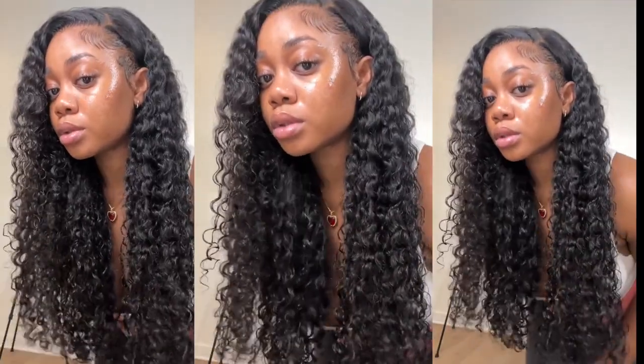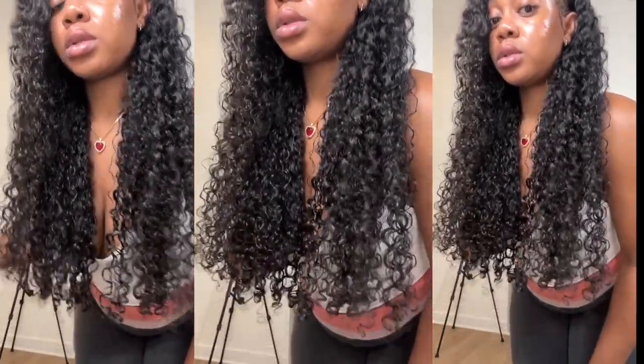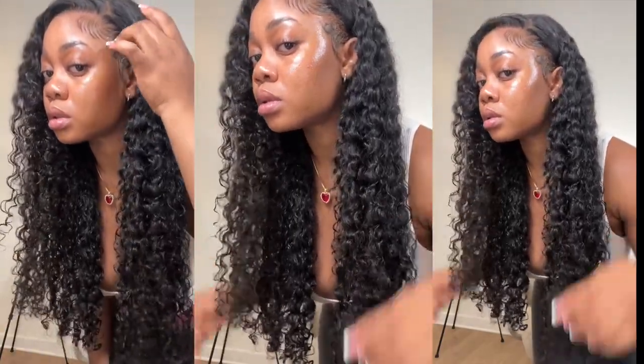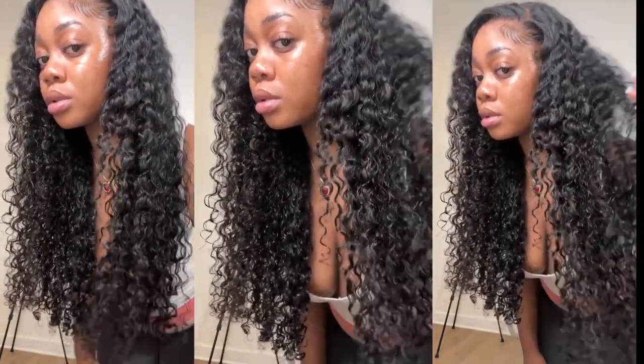That is all I have for my current curly hair routine. I hope you guys enjoyed this video and this tutorial. Hope to see you in another one — make sure you like, comment, and subscribe. Peace out Girl Scouts, goodbye!